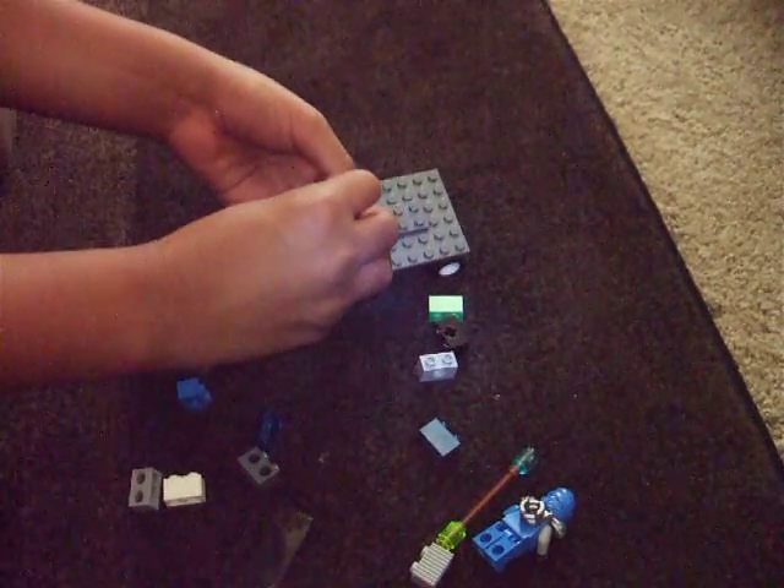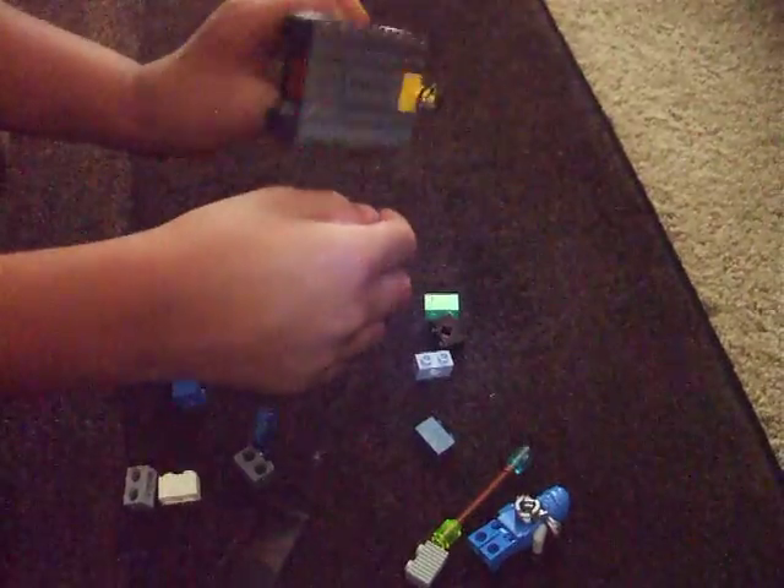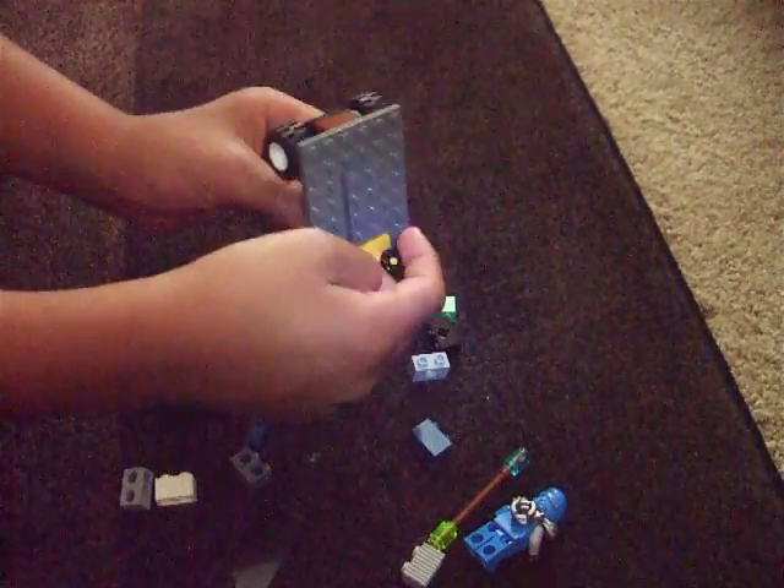Next, get your steering wheel and place it here. This is how it looks so far — you should have it like this.